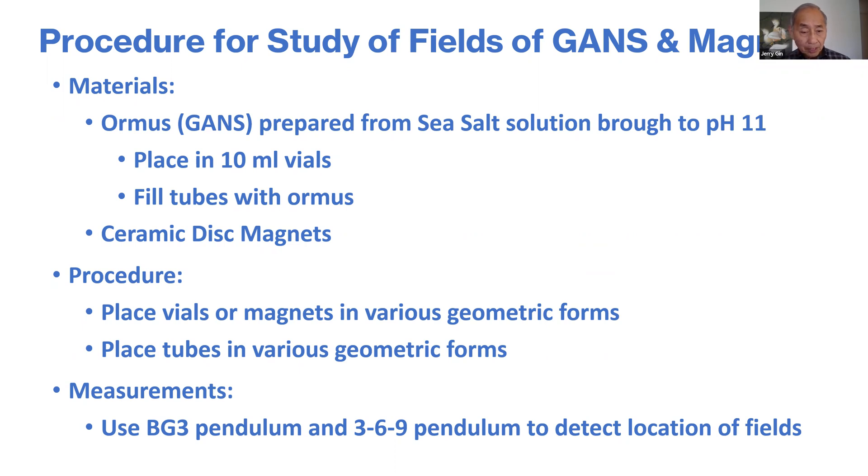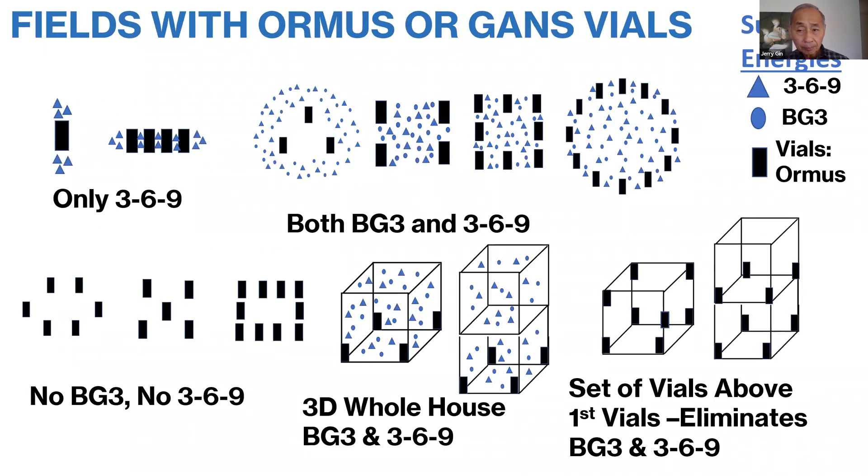The procedure is simple: just place the vials or magnets in various geometric forms and look for their energy using the techniques described in detecting GANS and the 369 symbols. The BG3 pendulum is also described in a separate YouTube. If you have a single vial of a GANS material, you'll see only the 369 energies. And if you put a series of vials together so they're just right next to each other, you'll still only see the 369 energies.